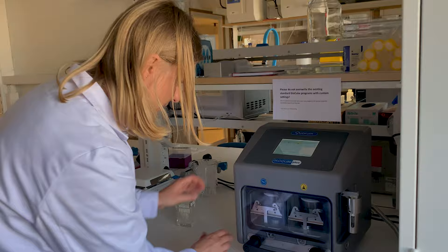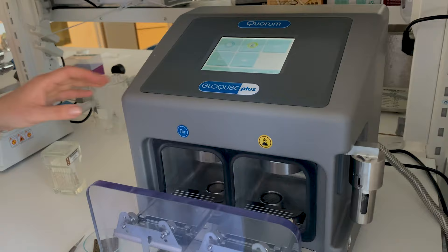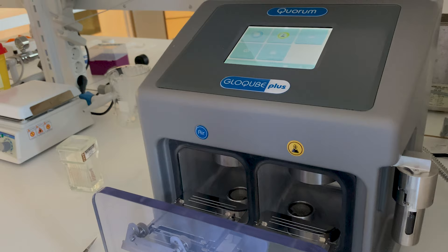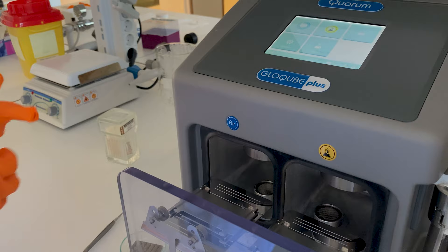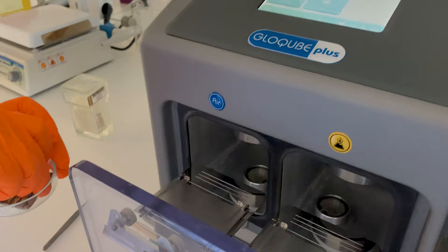Then we open this chamber and pop in the metal tray with the grid. I'm going to do this with gloves on so that I don't contaminate the tray with the grease from my hands. We want to keep everything as clean as possible inside the chamber.